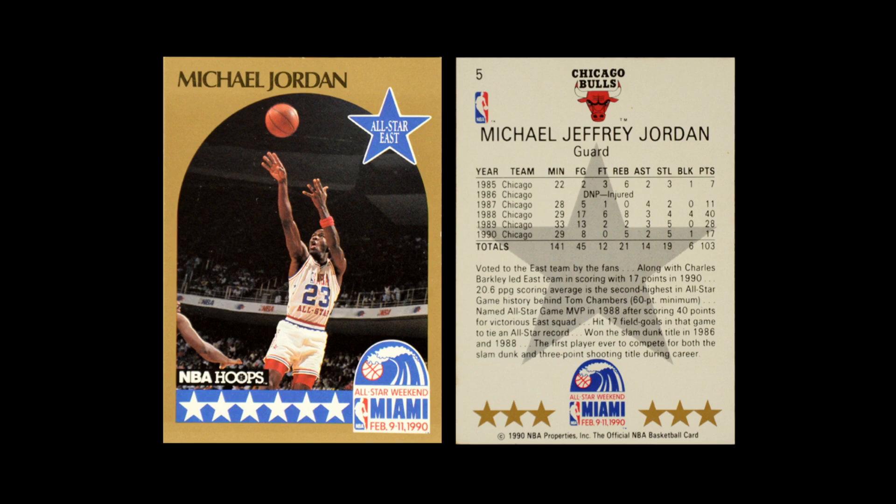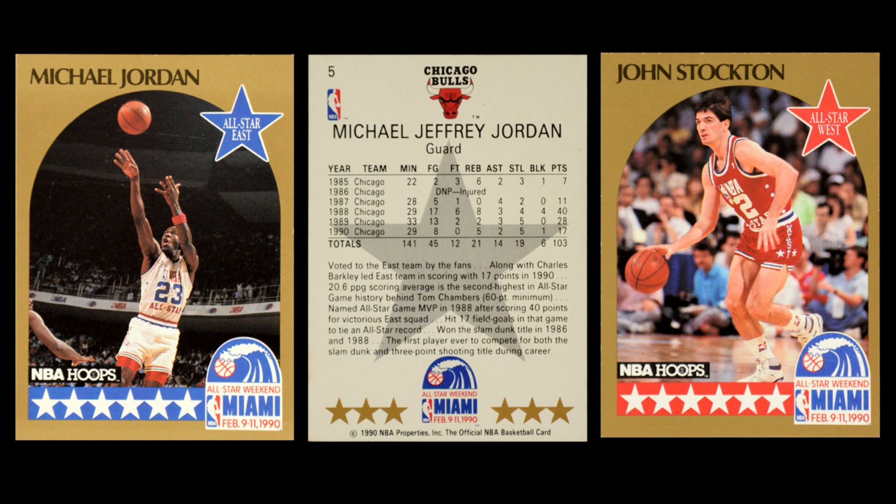Beyond just these cards, the card set itself was built to have a full presentation, a storyline. They started the set off not with regular player cards but with all-star cards. The all-star cards, instead of having a silver metallic border, had a metallic gold border — very bold, very strong. They looked great. At the bottom, they have stars with a color box for whether they're east or west, and instead of a team logo, they have the all-star game logo. They had all of the east first and then the west later — east cards with a blue theme, west cards with a red theme.